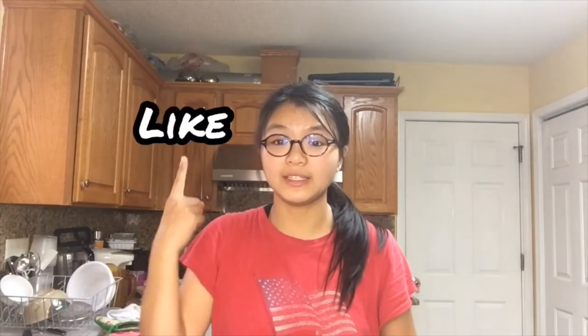Thank you Cooking A Dream — I forgot how to pronounce your name, but thank you. I would recommend going to check out this person's channel and this recipe. Thank you guys for watching. Please like and subscribe, hit the notification bell down below, and I'll see you guys in the next video. Bye.